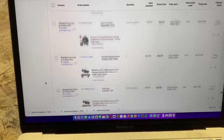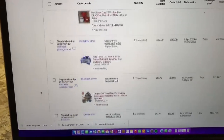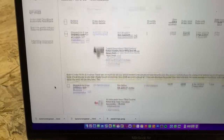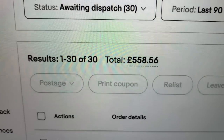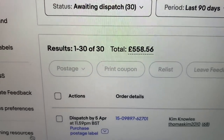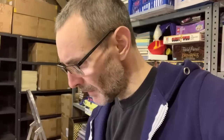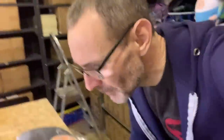Right, we also need to pick eBay orders. If we scroll up we've got to find all of this — we have 30 orders for a grand total of £558.56. You may have seen whiz past when I scrolled up, there are two ceramic items I need to grab, but I've already grabbed them, I brought them out with me. This is one of them.